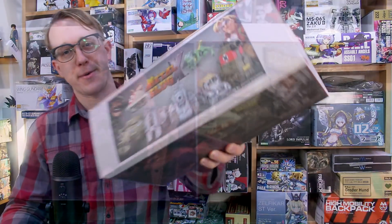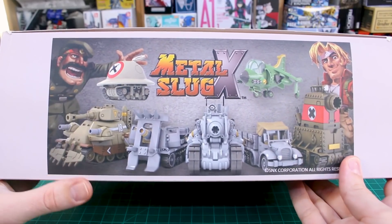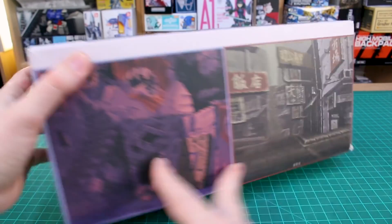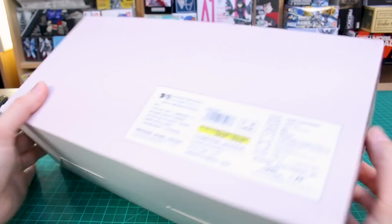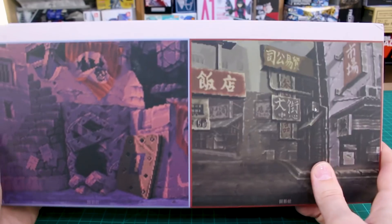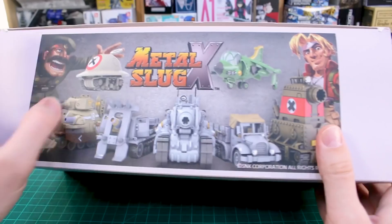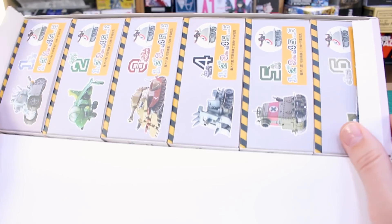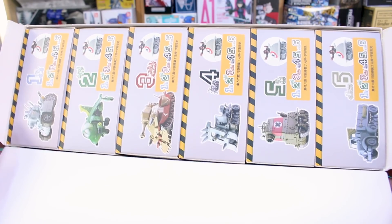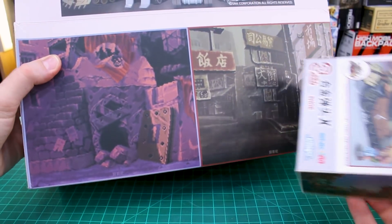Starting with the box here, it looks like it's just using some low-res images — maybe background images from the game — on the front of the box. I had to question if this was actually a legit release or some sort of bootleg, but no, it is actually a legitimate licensed release. Inside we've got this set of six different model kits. The individual packaging looks a lot nicer; it's just this external packaging that's a bit goofy.